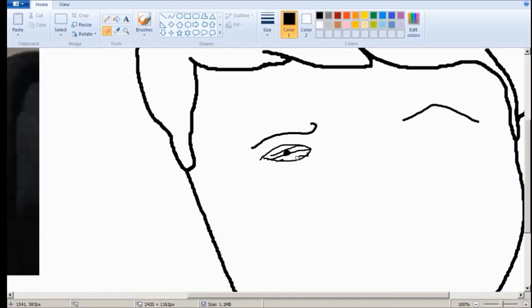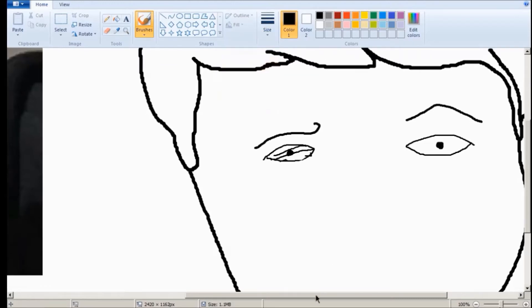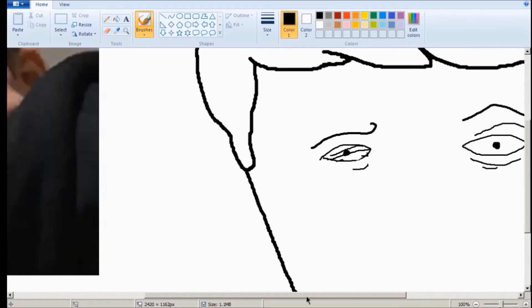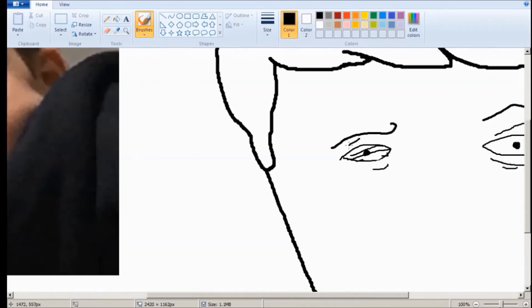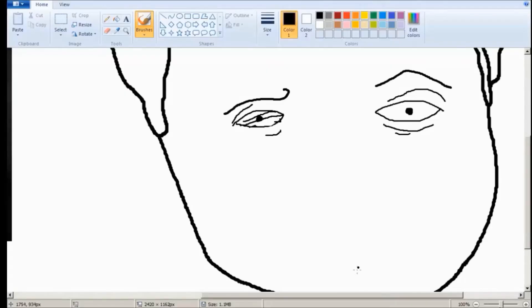I'm going to fix this here. There we go. Now, his other eye. Those aren't the right size, whatever. That looks pretty good. Get these eye features — I mean, the wrinkles, or the outline of his eyeball. He's stressed out. He's always sleeping in class. But being an intellectual is hard work. I can't blame him. He's very smart and tired. Usually those two go together.